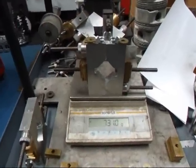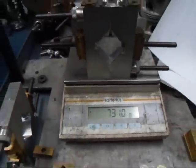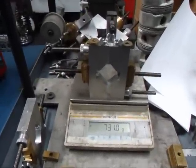We've got one of our bob weights set on the scale and as you can see we're at 731 grams. We can go plus or minus a half a gram on this and we're going to be okay. We'll go ahead and set the rest of the bob weights up and then attach them to the crankshaft.